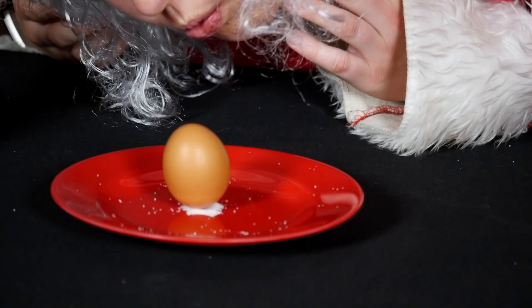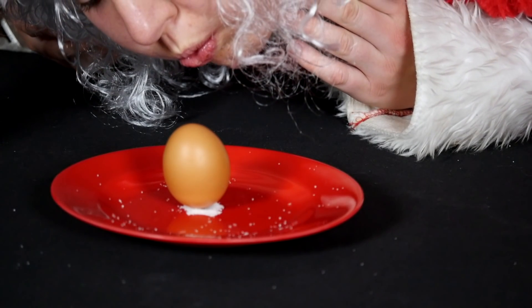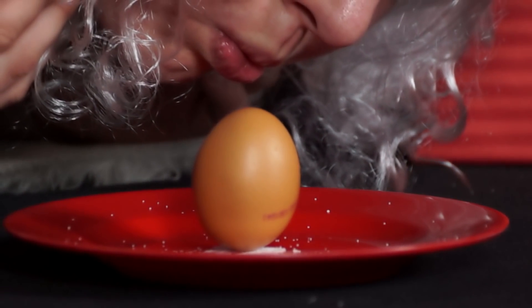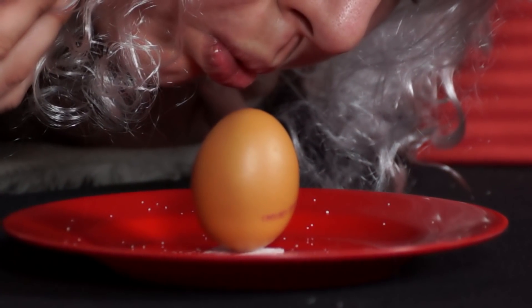Try this experiment a few times and be patient in order to get a clearer result. How many salt grains are needed to keep the egg standing?